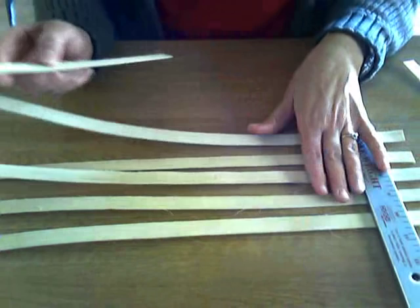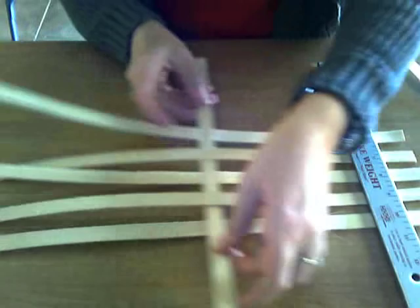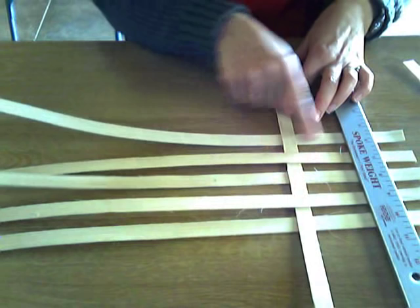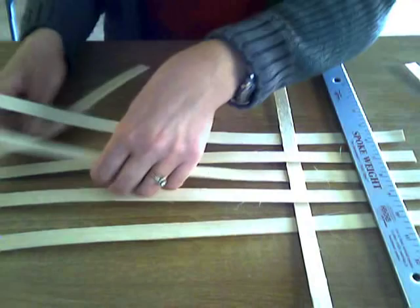Now we begin — just a very basic base with a basic over-under weave. To do that, we just alternate. Looking at the vertical piece, it goes over this one, under this one, over this one, under this one, over this one.